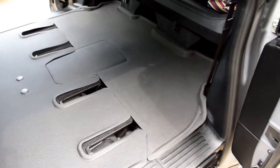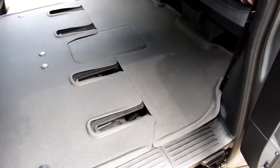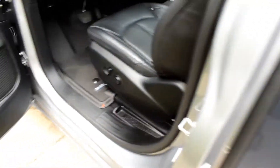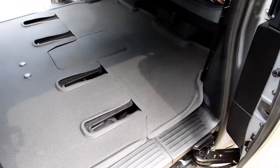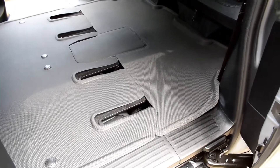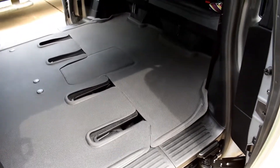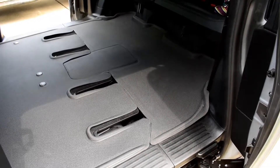I do like the way the mats look, but I'm wondering if for the third and fourth row I should have gone with the WeatherTech, just because it would do better coverage and seal it off better. My original plan was to get the front mats from MAXpider and the WeatherTech for the back. I thought I'd give these a try and see how it works out — see if it can be easily modified to do better.